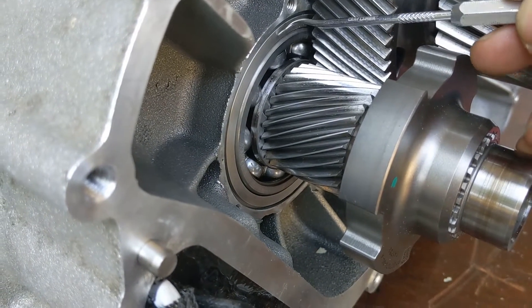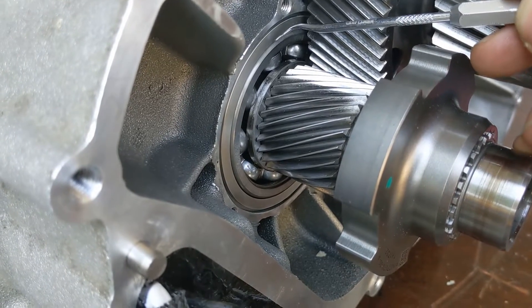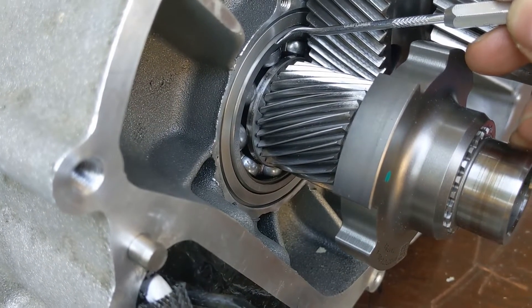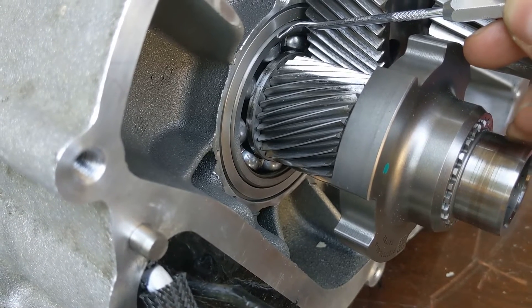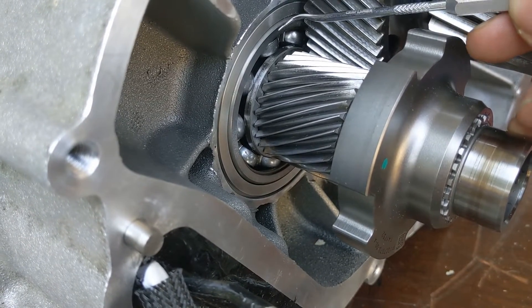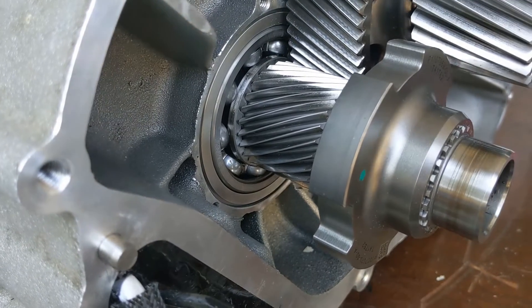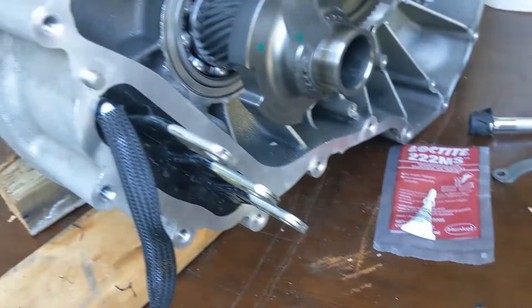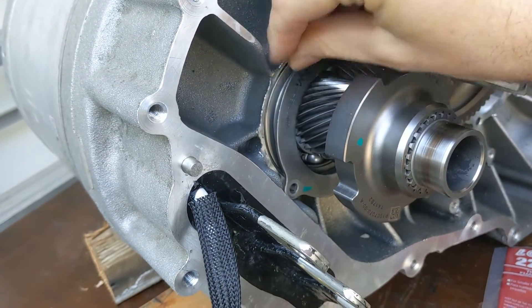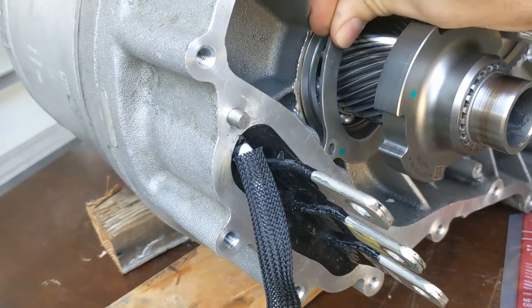Note that the bearing should stick out from this surface roughly 0.8 mm or 1 mm, something like that. So do not keep hammering on this outer race thinking it's not fully in — it is normal that there is a distance between these two surfaces. Next we are mounting the rings; this is for the primary shaft, it will be mounted there and four Newton meters is the torque.